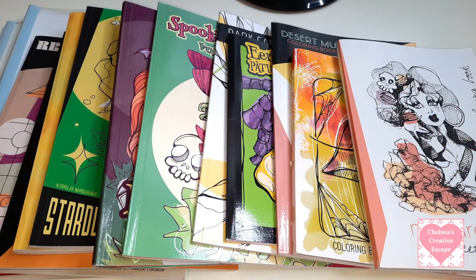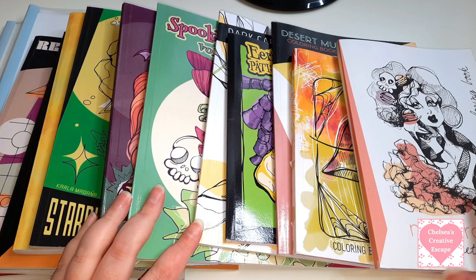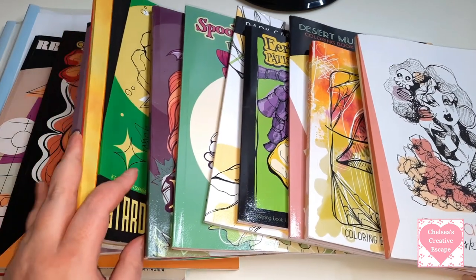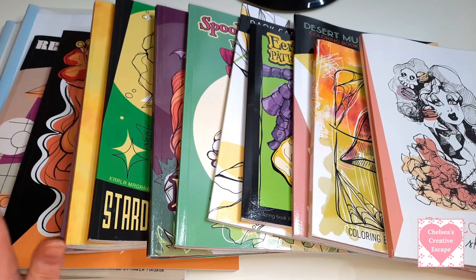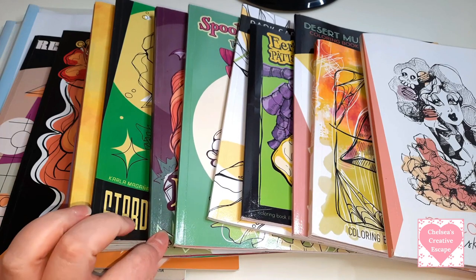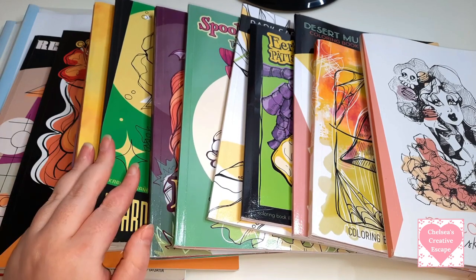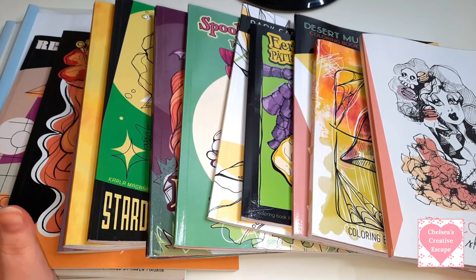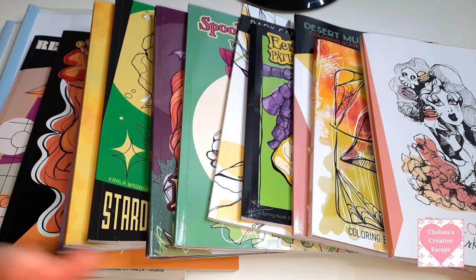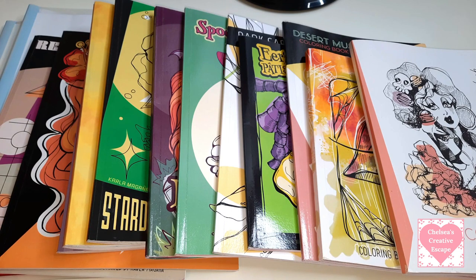Hi everyone, welcome to today's video. Today's video is going to be my Carla Magana colouring book collection and finished pages. As you can see I have quite a few Carla books and there's quite a few finished pages including a completed book. This video may be a long one - I may split it into two depending on how long it is because I have a lot to show you.